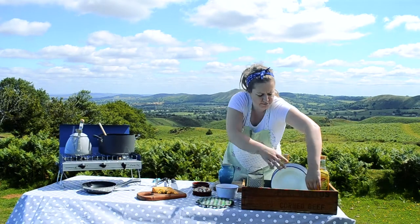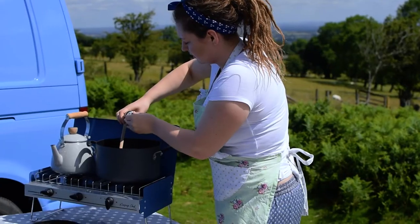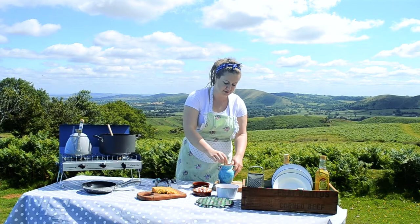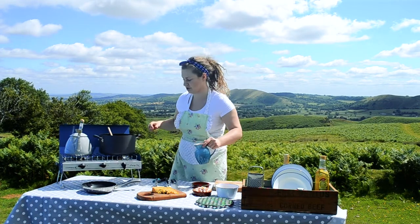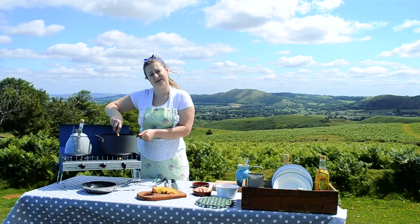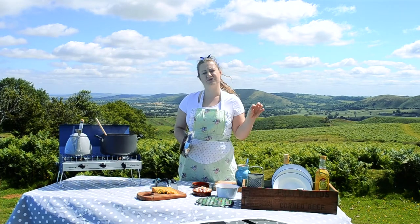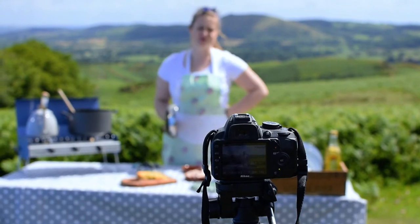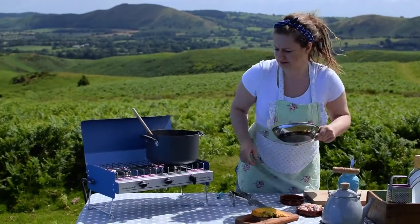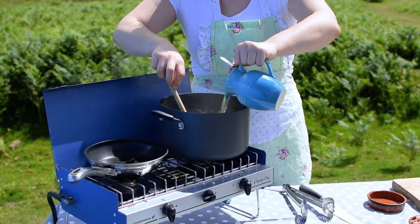I'm just going to add a bit of seasoning — a bit of cracked black pepper. We're going to add our stock a little bit at a time, which allows the rice to soak it up slowly and to get that creamy texture of risotto. They say ladle at a time, but not all van lifers will have a ladle. Adding more stock now — the first lot has reduced.